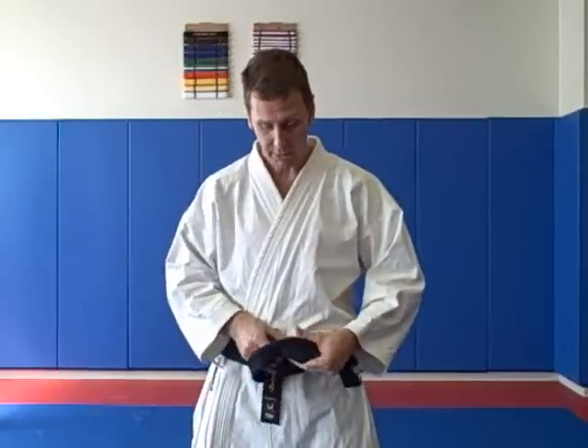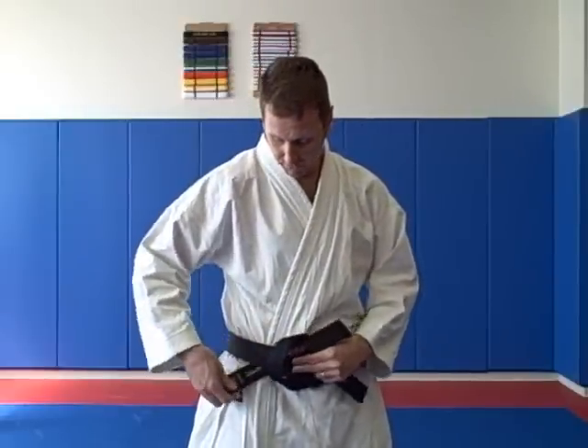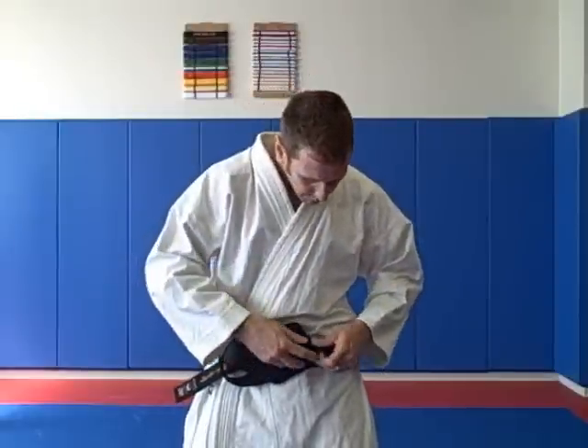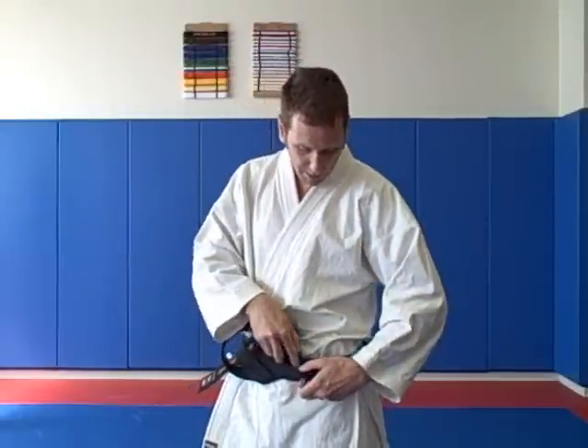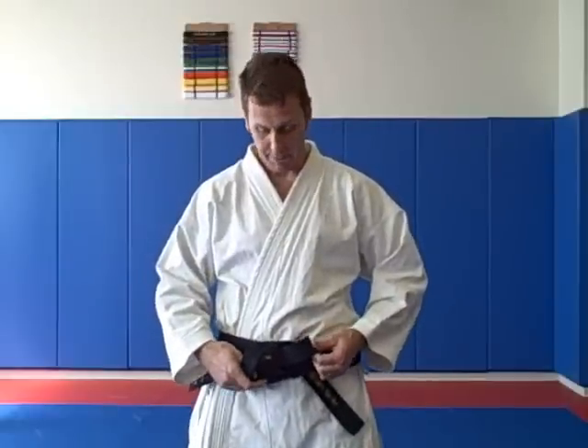I'm going to take my high tail and go under my low tail. Now this is how you lock the belt in place. Before you tighten your belt, I'm just going to take it and loop it between the two wraps of my belt here. Then I'm going to do the same thing on this side — pull it out, put it between the two. And then this is the super lock setup here.